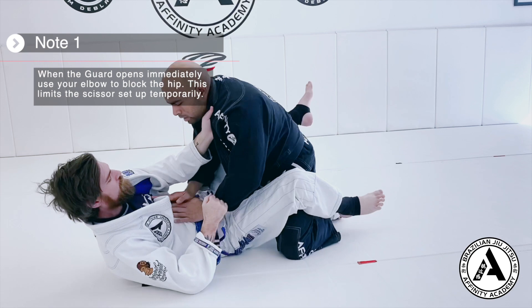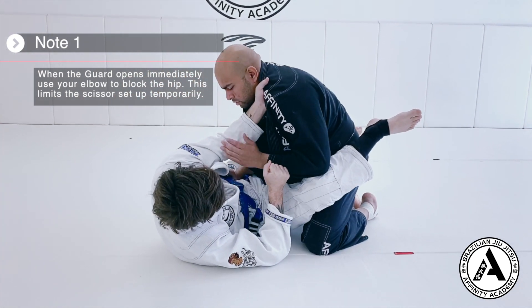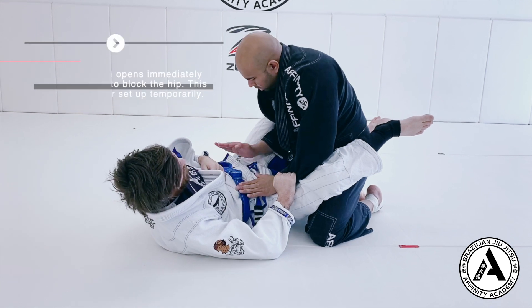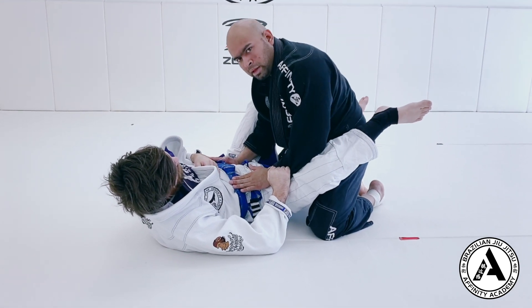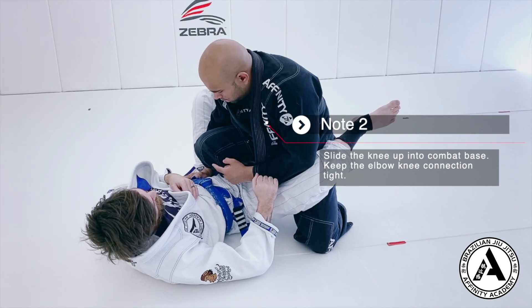Before he's able to get his knee across my belly, the minute I feel his guard open, I pull my elbow back. I pull my elbow back and I post my hand on his hip. This allows me to slide my knee up into what we call combat base. So my knee is up.